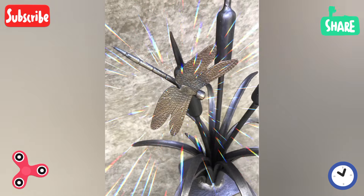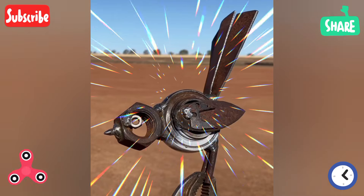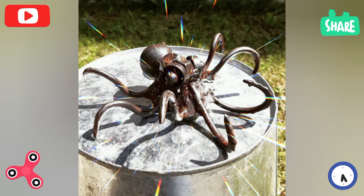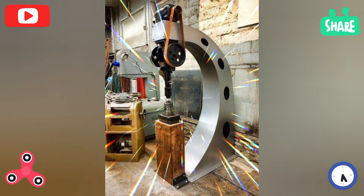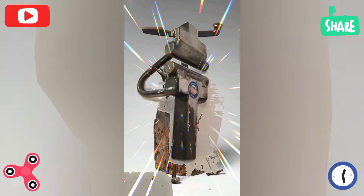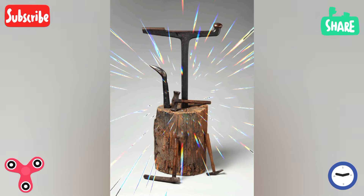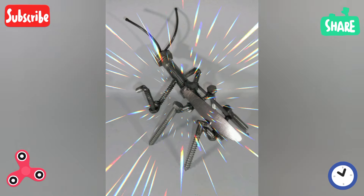Mechanical and industrial welding sculptures include robots with moving parts, model cars, motorcycles, or planes. Steampunk-style sculptures are also popular — incorporating gears, pipes, and other mechanical elements into the design.